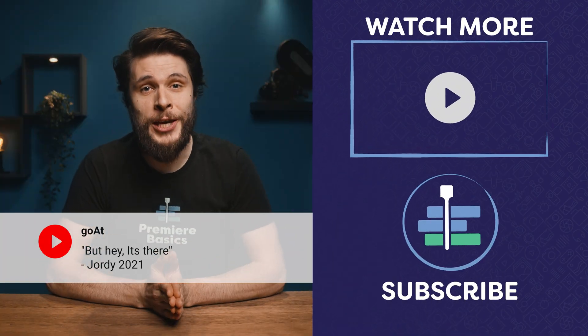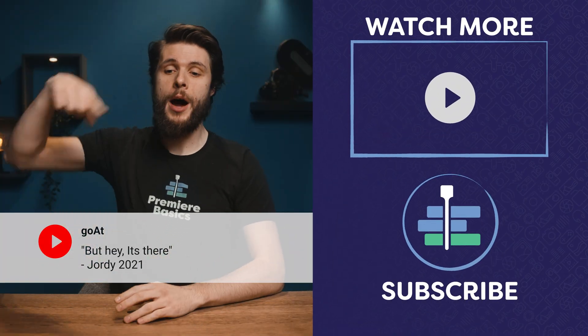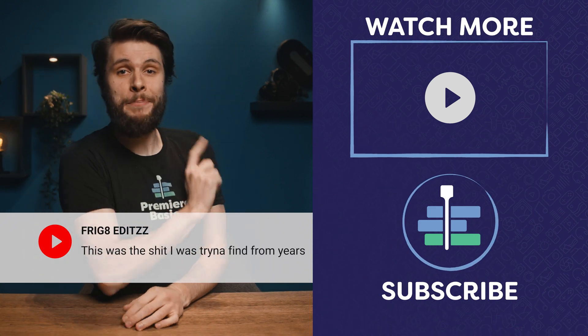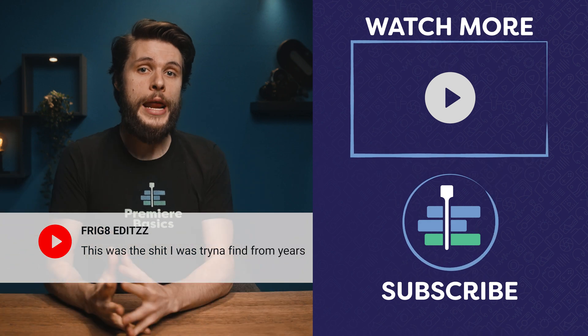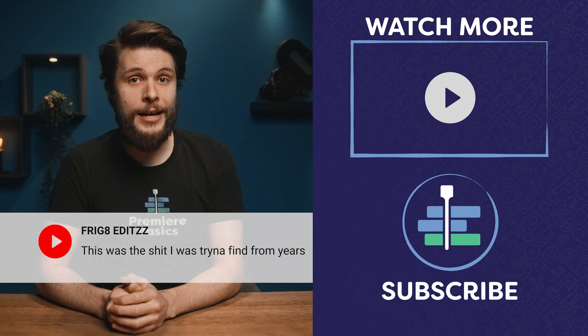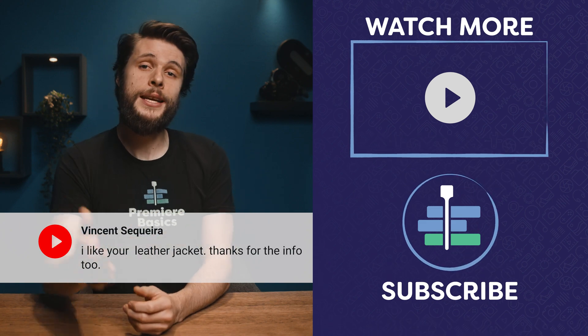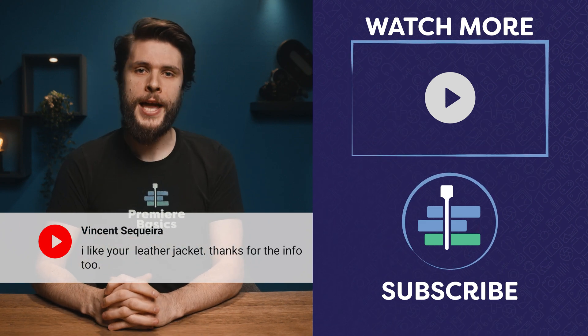There is a lot more that we can do with the Lumetri scopes, so if you want to see more tutorials about that, definitely let me know in the comments down below. Thank you so much for watching, and thank you BenQ for the support — definitely check out the monitor in the description. On my left side, you can find a playlist about more color grading tutorials — there are beginner ones, so it's really cool. Don't forget to subscribe to see us every single week. And as always, stay creative!